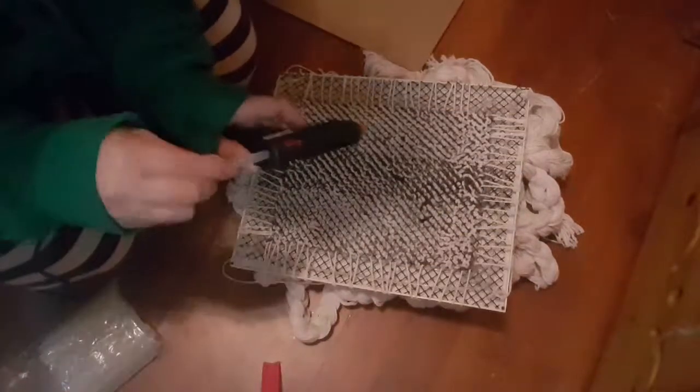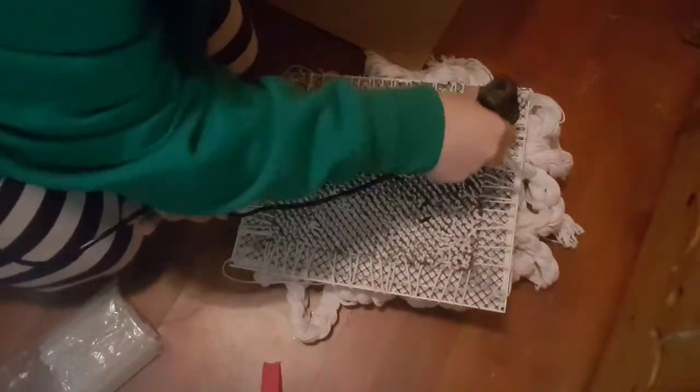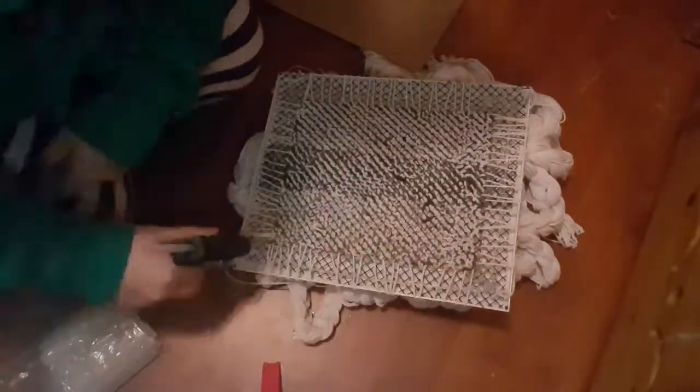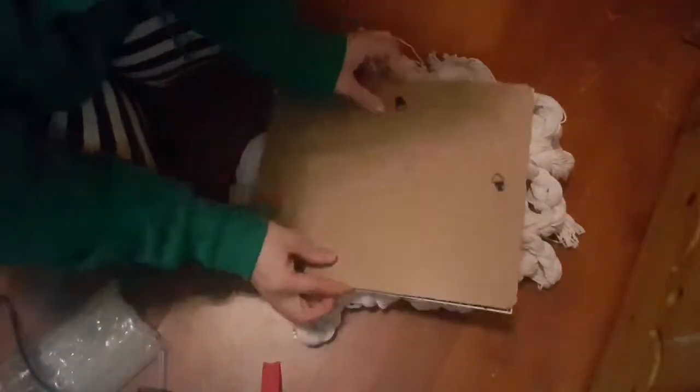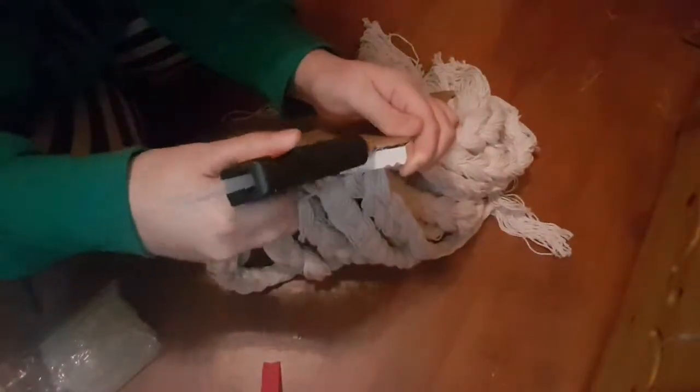I'm just going to take my hot glue gun and put a generous amount of glue in each corner, then pop my back on and press it down. Then I'll go around the edges with the hot glue gun to give it that extra support. With the backing firmly in place, I'm going to take my hanging strings again and retie them at the top so I can hang my frame up.